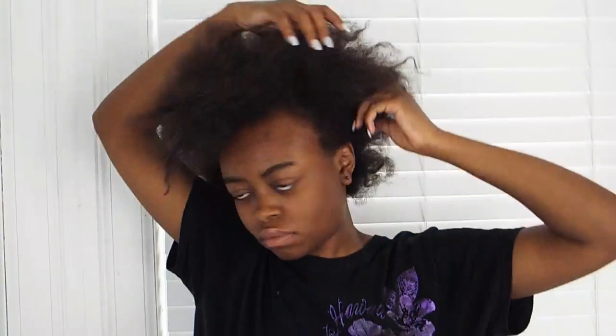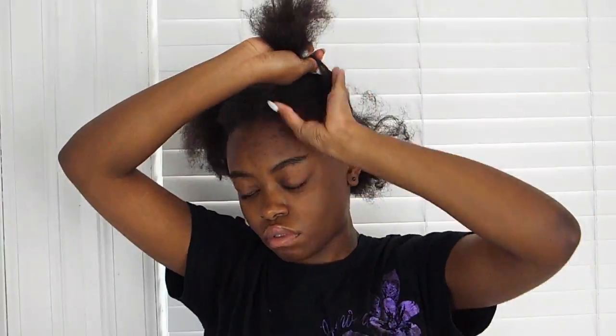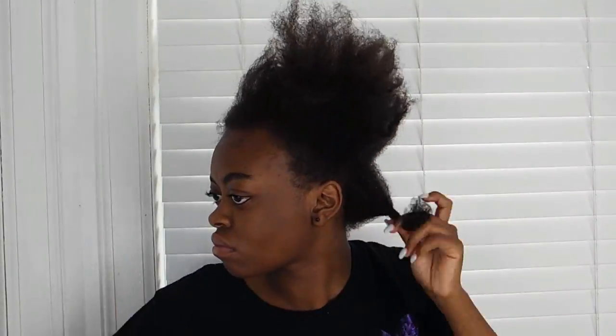Without further ado, let's get it popping. First, what I'm doing here is detangling my hair. This is not a requirement before you deep condition — I'm just doing this because my hair was really tangled, as you can see. I just spray water onto my hair at the root and at the end, and then just detangle.